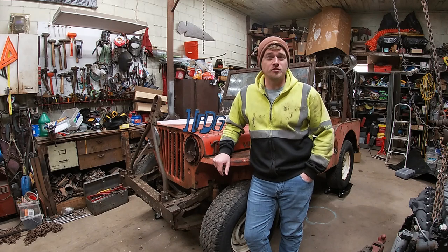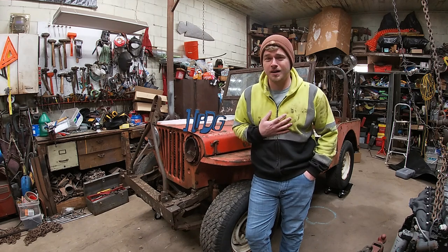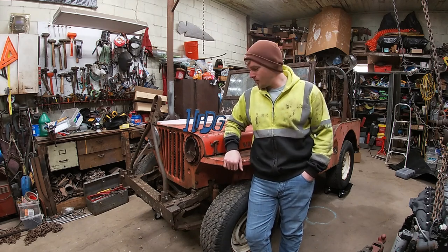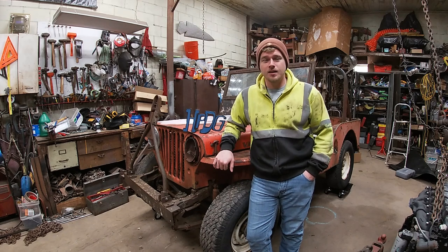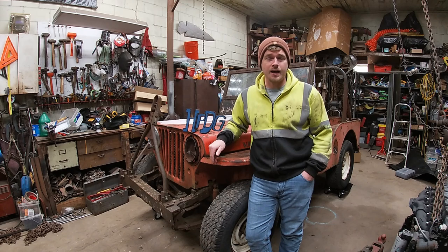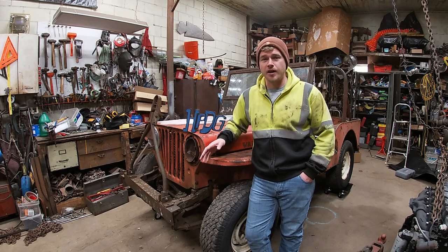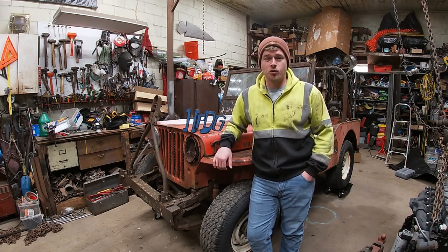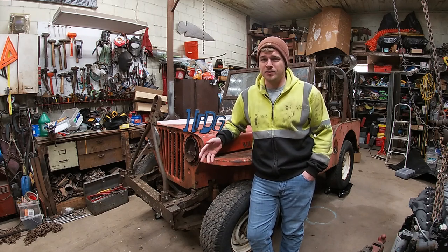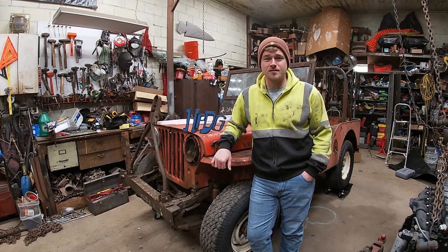Welcome back to the garage, or if you're new to the channel and this is the first video of mine that you've seen, welcome to the garage. My name is Zane. Today's video is going to be about the Willys Jeep that I've got sitting behind me. I'm going to talk about how I ran across it, what I've done to it, and then I'm going to remove the front clip and hood so I can get easier access to the engine. I'm also going to show you the engine I plan on swapping into this Jeep — it's something a little different that I haven't really seen done in a Willys Jeep before.